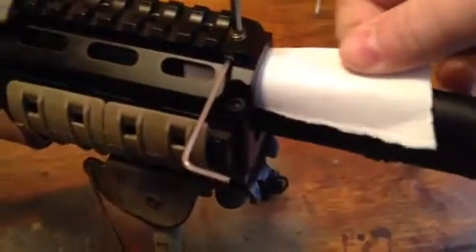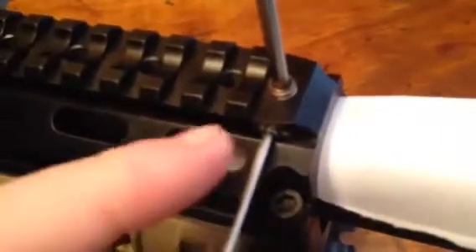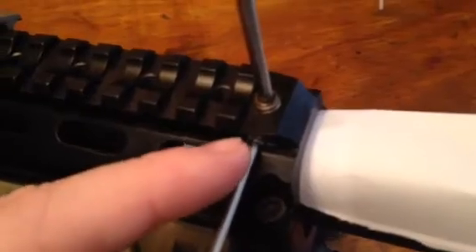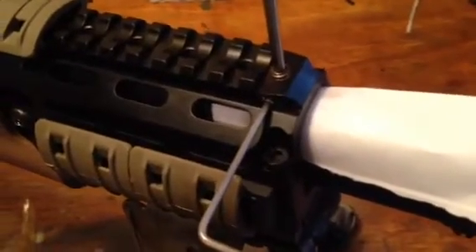There we go, just like that. Now I'm going to take some of this Loctite — Mike's Gun Tight — and put it on this screw first, and then on this screw. Let's see if I can do it one-handed.